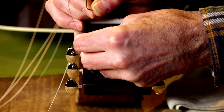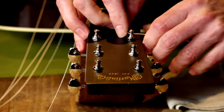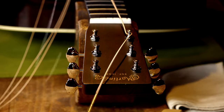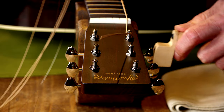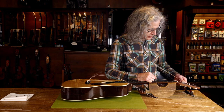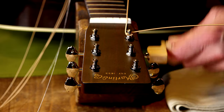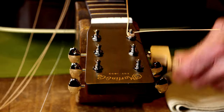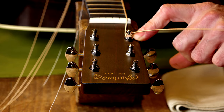From there, I'll feed the string through the E post up to the bend and then I'll make another bend. Now the string is locked into that post. Now all I have to do is wind. So I put a little tension on the string and I just start winding the string down the post, and just wind and wind and wind until it's tight. And now you have the correct amount of windings on the post.